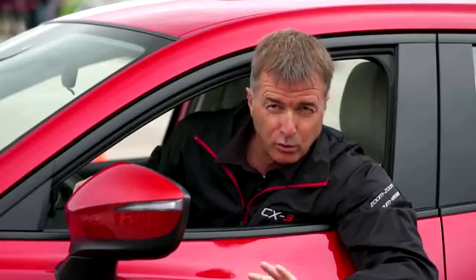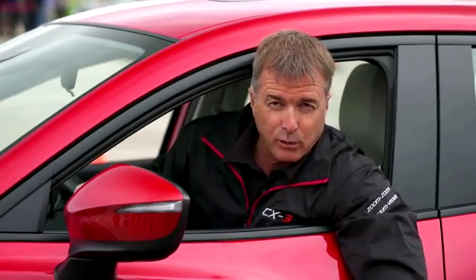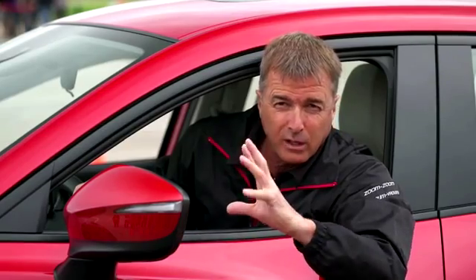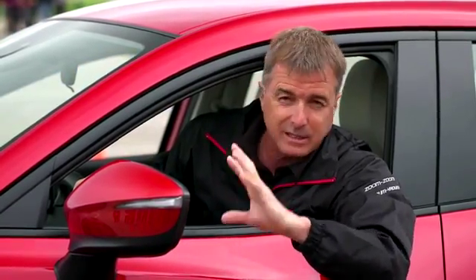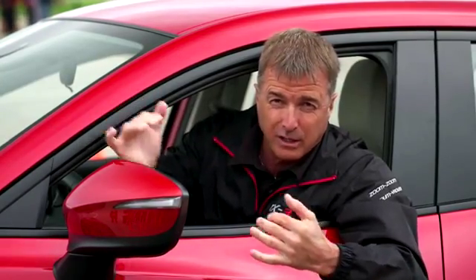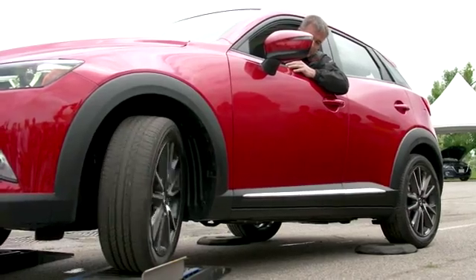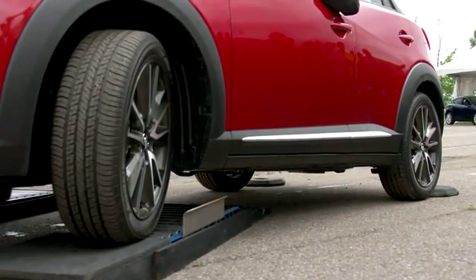Same situation — I'm over the rollers with the CX-3 and the rubber blocks are blocking the rear wheel. I'm going to release the brake, and you'll see the system is very aggressive. I'm barely touching the throttle, raising RPM from 750 to 800, not 1800, and the vehicle climbs the obstacle. Just a tiny bit of throttle and we're through.